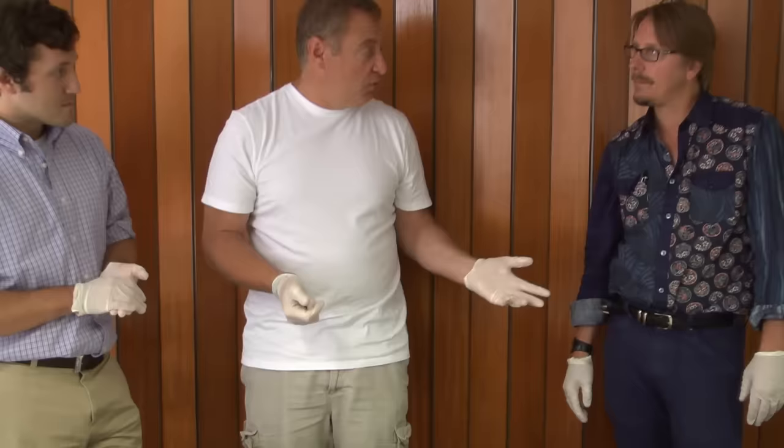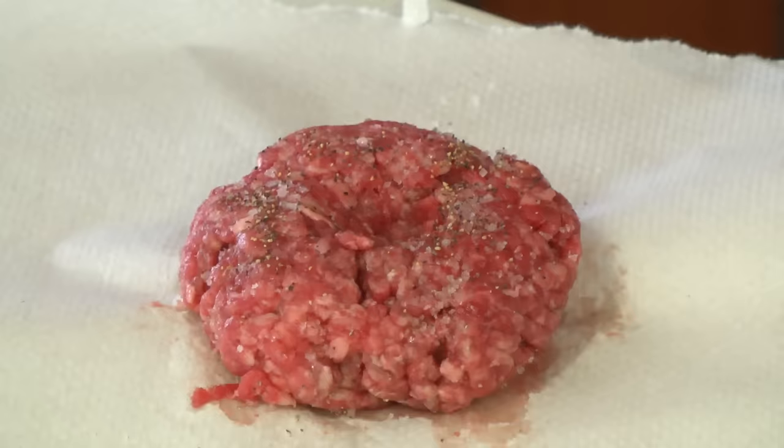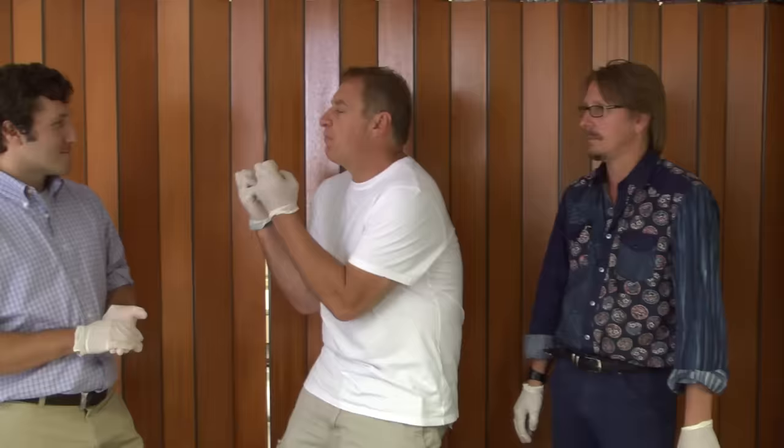My rule on the grill is: put it down, don't touch it. No pushing, no turning — resist all temptations to be a caveman. Because you push out everything that makes a great burger great. When people say a burger is so juicy, that's what you're taking out when you push it. It loses it.